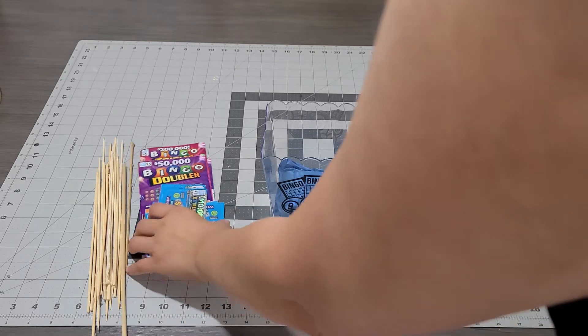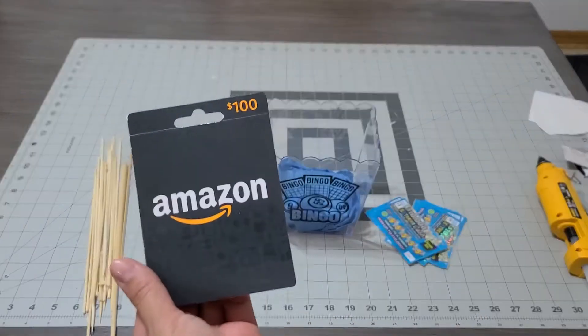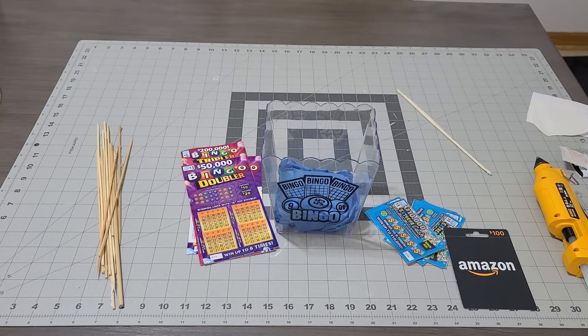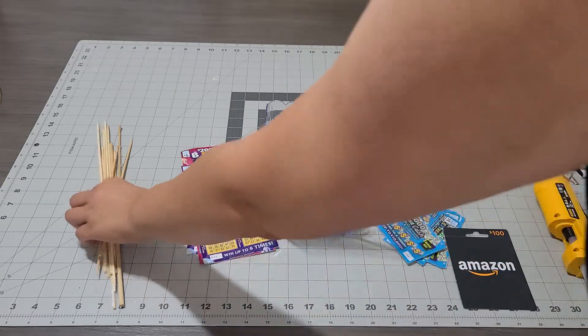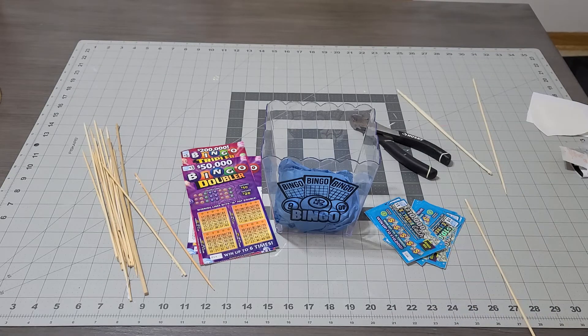I have a couple of bingo lottery tickets and an Amazon gift card. I'll add the Amazon gift card first to see how everything looks. I have a couple of skewer sticks I'm gonna reuse — grab your wire cutters, which you should always have on hand. I'm gonna add a little bit of glue to the back of the card and attach the skewer stick, then let that dry.